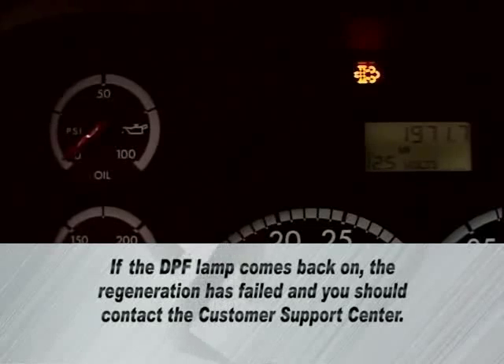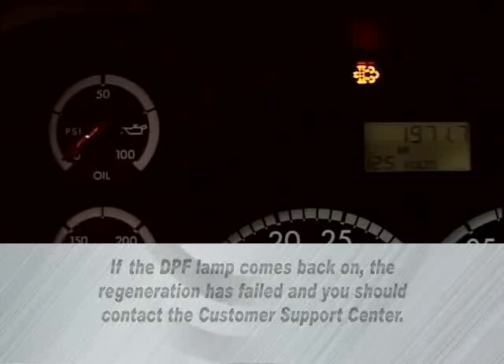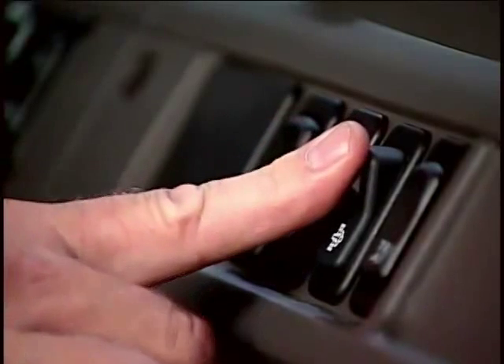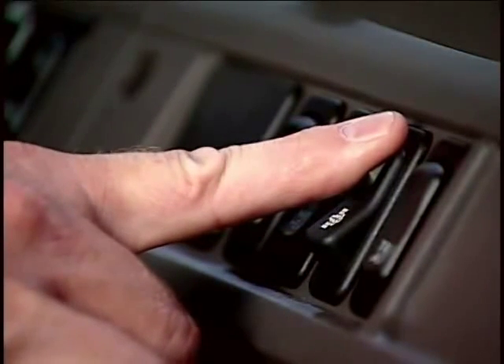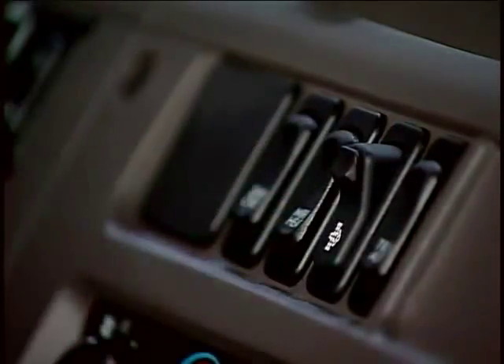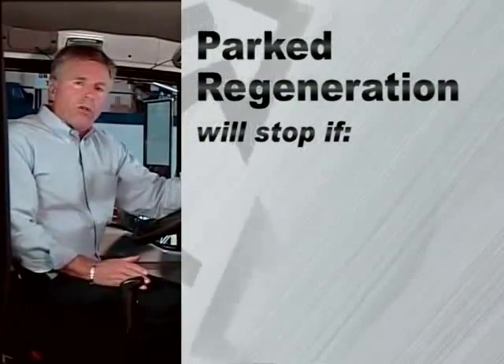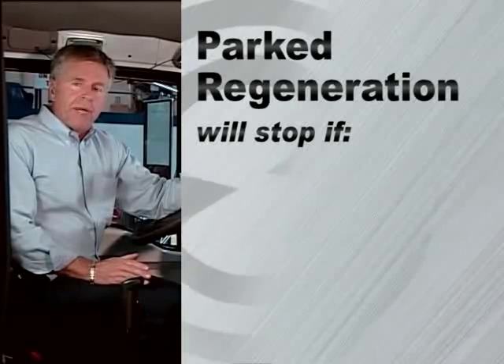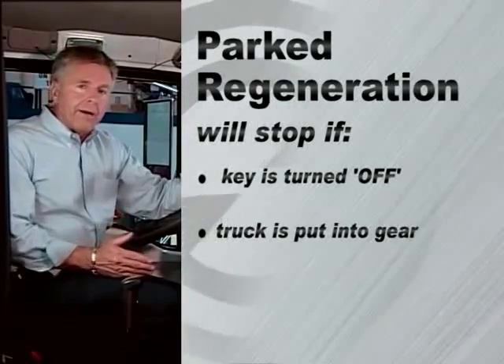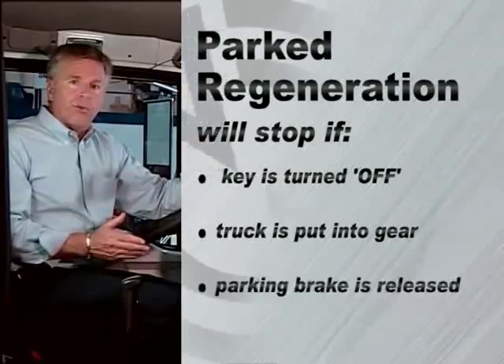Then the vehicle is ready to go back to work. If the DPF lamp comes back on, the regeneration has failed and you should contact the customer support center. If you must cancel a parked regeneration once it has begun, press the DPF switch to the on position, hold for five seconds, and then release. A parked regeneration will also stop if the key is turned to the off position, if the truck is put into gear, or if the parking brake is released.